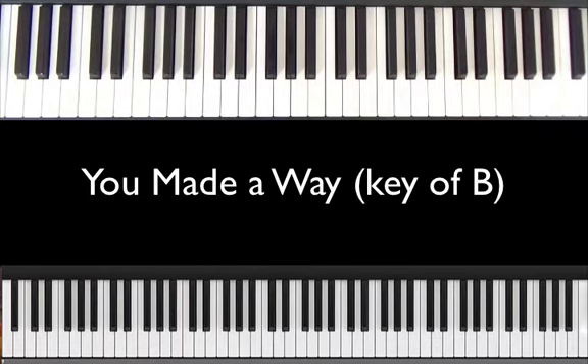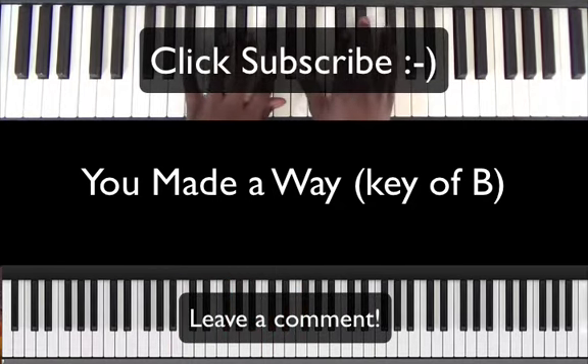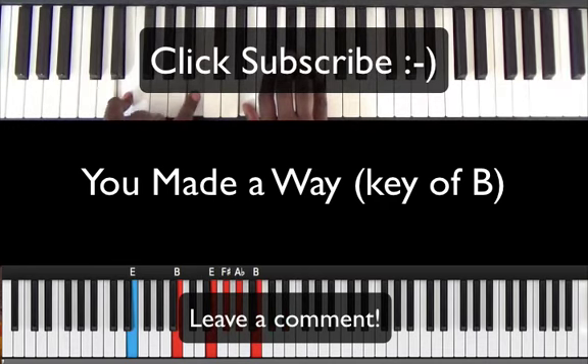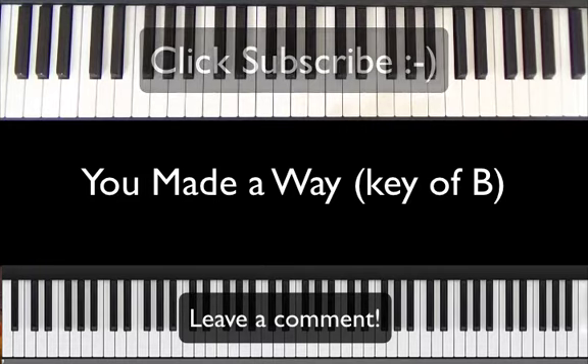Before I hop into the tutorial and do the chord breakdown, if you're not a subscriber please go ahead and hit the subscribe button and hit that notification bell so you're notified whenever we have new videos. If you're already a subscriber, give us a thumbs up or leave us a comment. Let us know how we're doing, if you have any requested songs or techniques, and that really helps us grow.